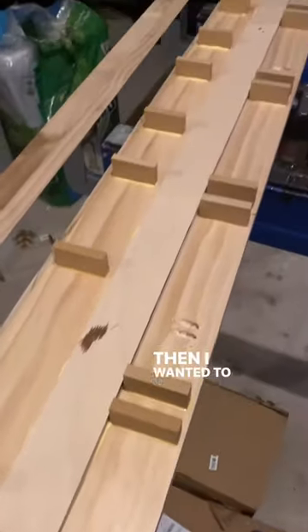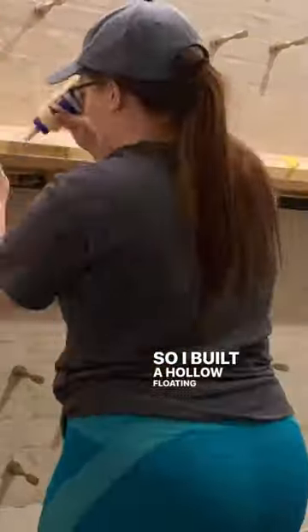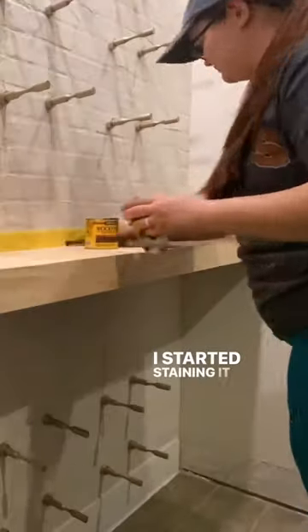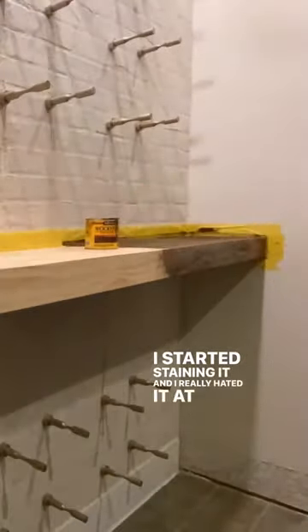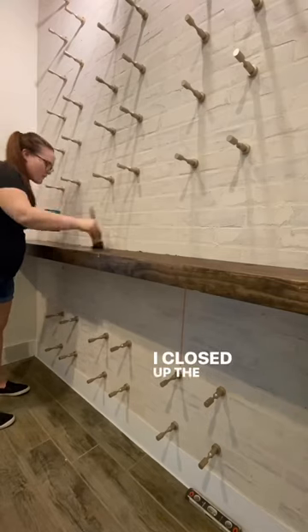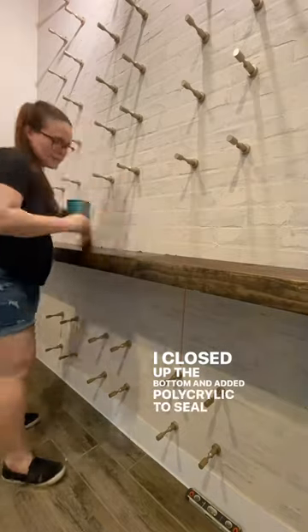Then I wanted to add a shelf, so I built a hollow floating shelf and mounted it back to the wall. I started staining it and I really hated it at first, but I kept on going and it actually turned out great. I closed up the bottom and added polycrylic to seal the wood.